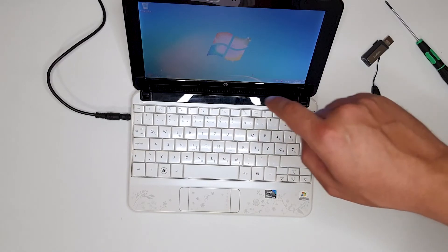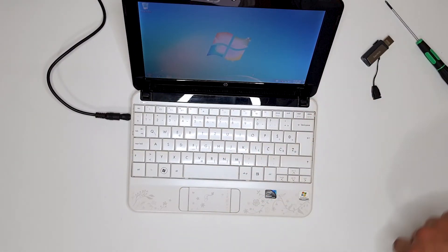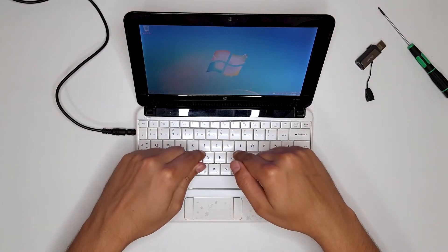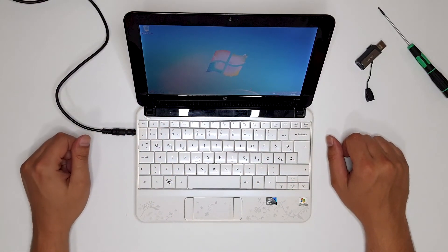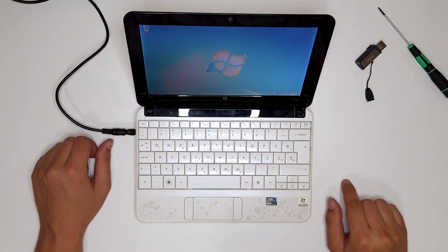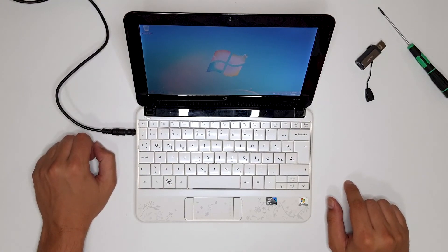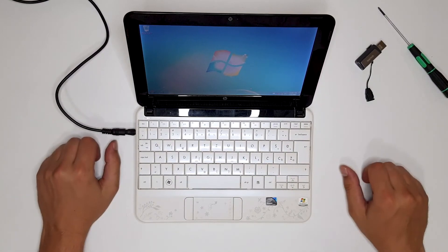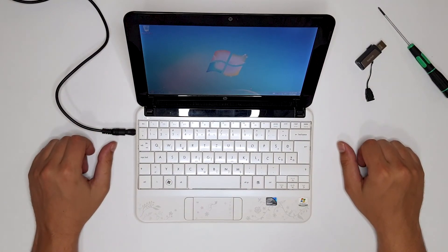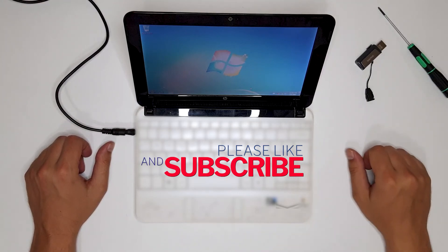I need to install some drivers and check if there are any updates, and yeah, that's it. We put the HDD inside this little HP Mini 110 and installed brand new Windows 7 Home Premium. I think it is time to finish this video — thank you very much for watching, leave a like, share it with your friends and on social media. If you want to donate, there's a link in the description. Goodbye!